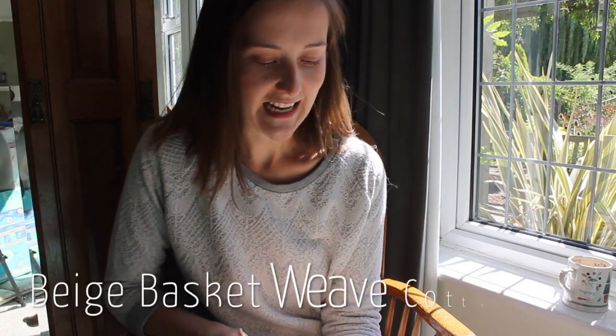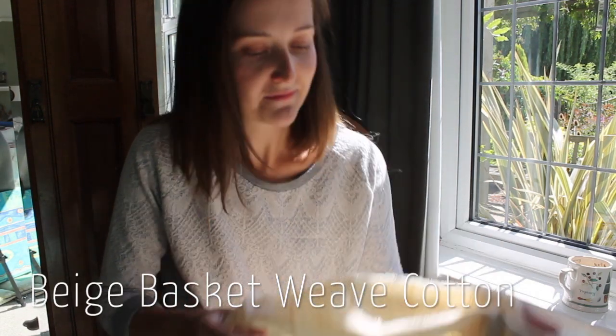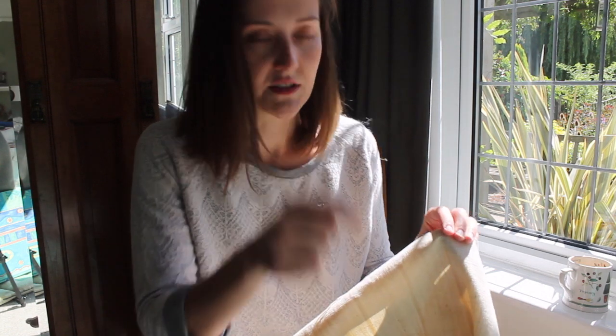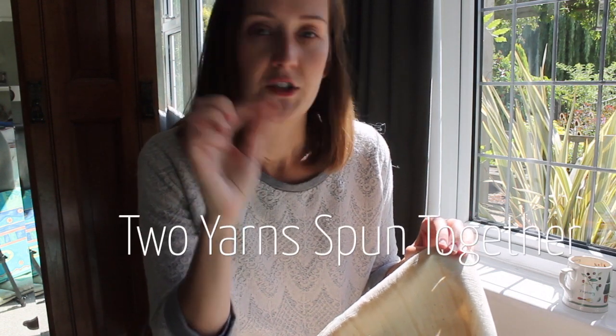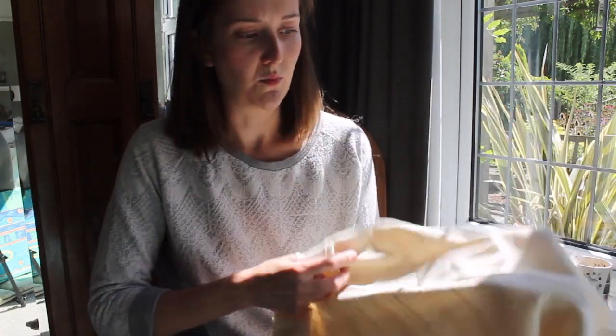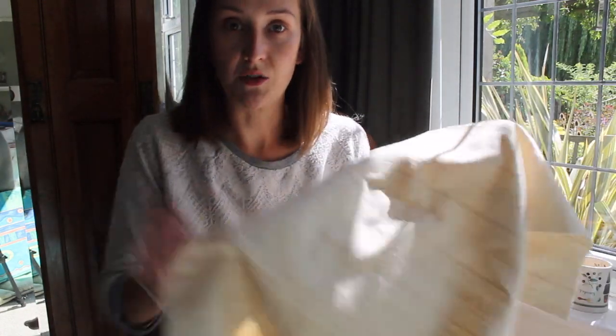Today I'm talking about our fabric of the week, which is our beige basket weave cotton. It's called basket weave because it does have a basket weave. For anybody who doesn't know what that is, it's very similar to a plain weave fabric where the fibers crisscross over each other, but the yarns are much thicker — they're twisted together — making it a much stronger and sturdier fabric. It's similar to canvas but much more lightweight, so even when I'm holding it, you can see it has a much nicer drape to it.